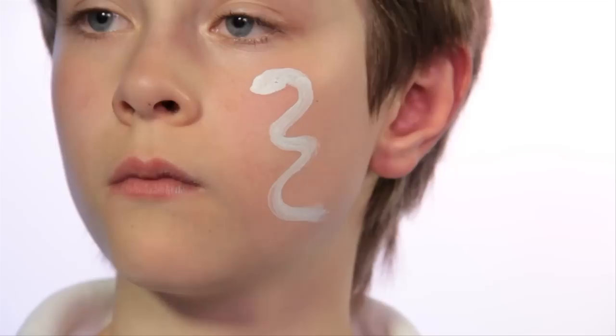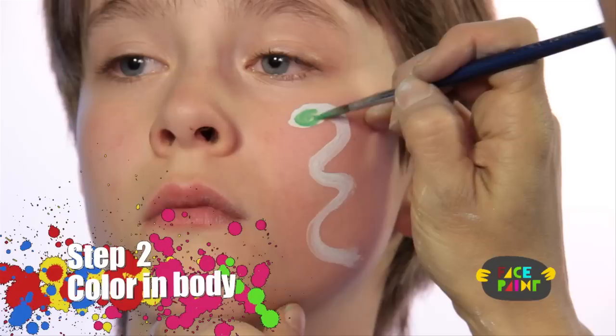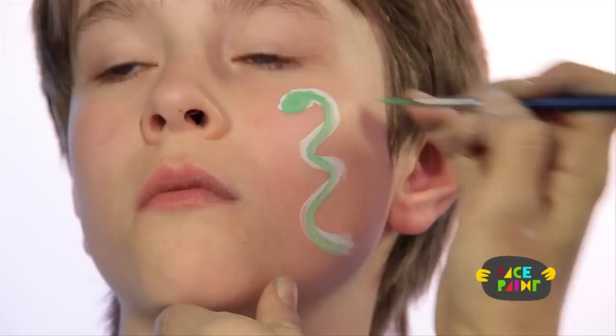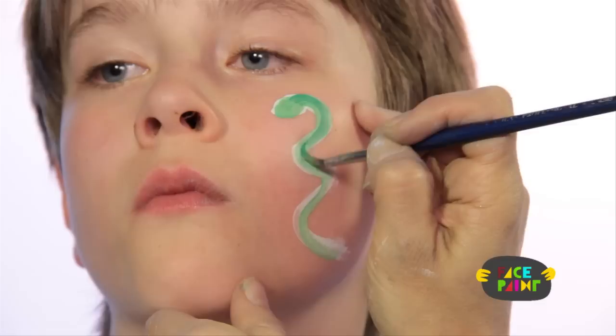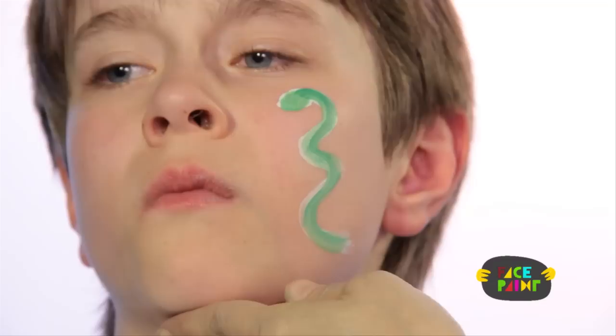For my second step, I'm going to take some green paint and the same brush and I'm going to color in the snake. And that's the second step.